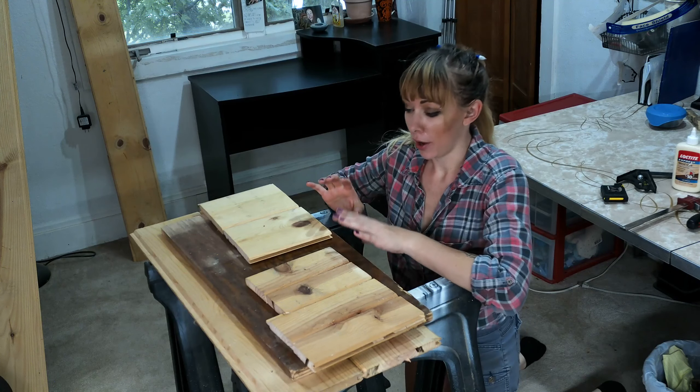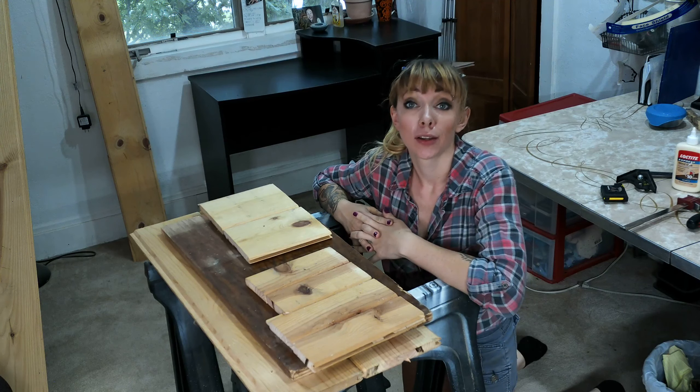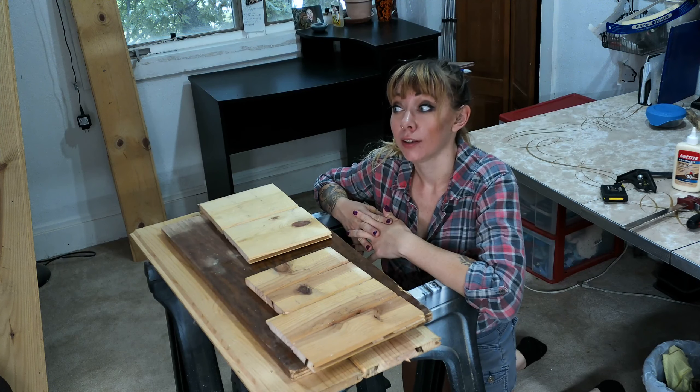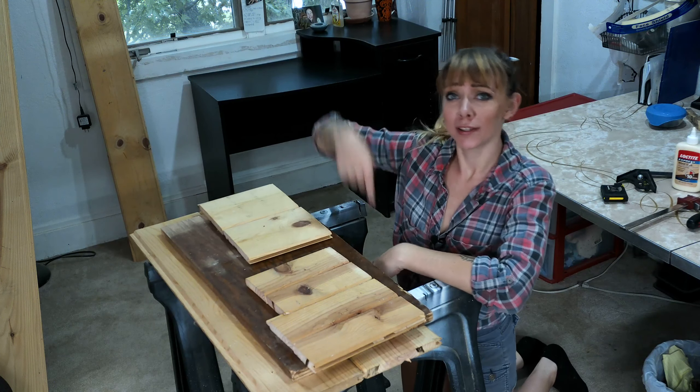I've glued my pieces together so I have the right widths for everything, so now I just have to wait for this to dry. While we're waiting, you should probably like and subscribe and check out some cool links in the description.